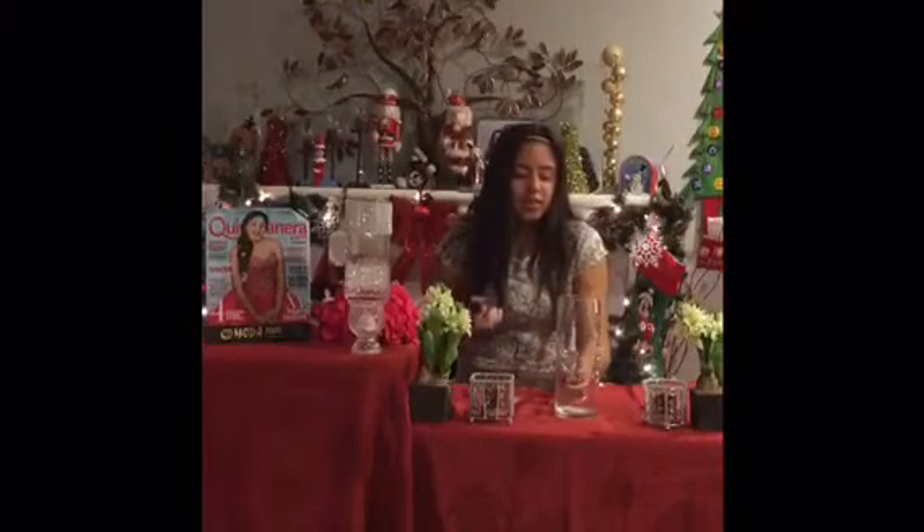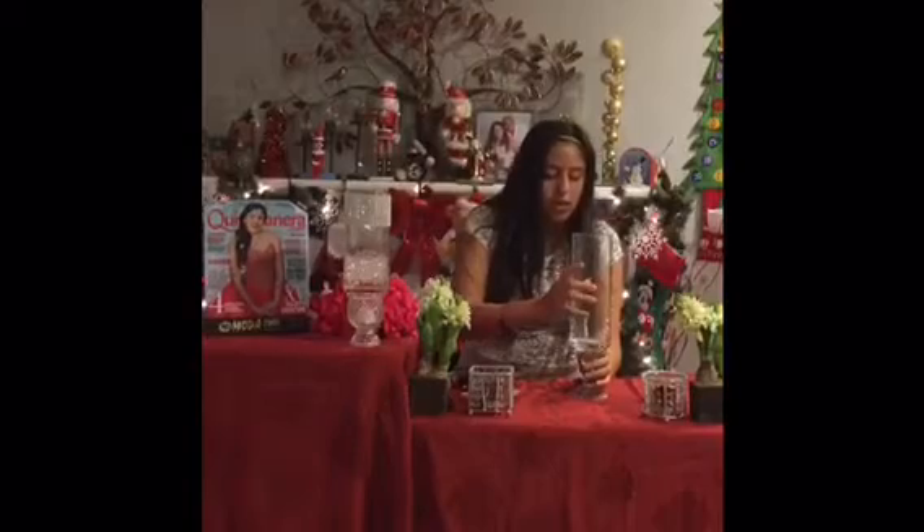Next, you get your hot glue gun and your candle holder, and put glue on the top like that. And then you get your base and stick it right on top of it.